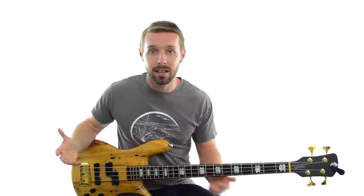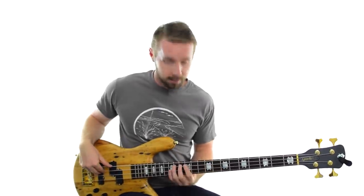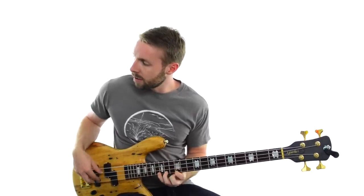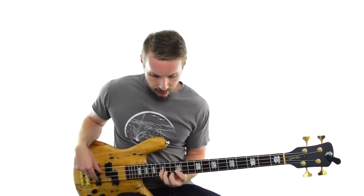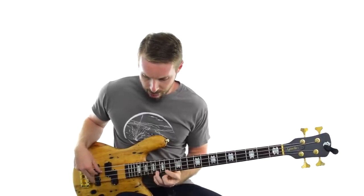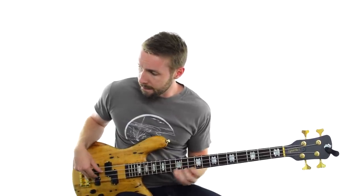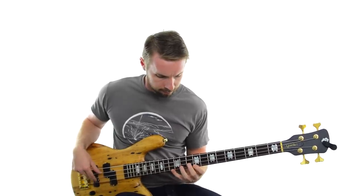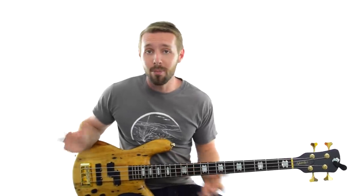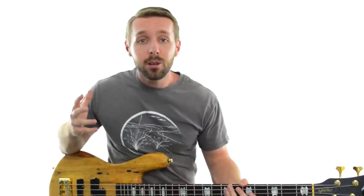If you know the A minor scale, does it work over the track? A minor works really well right here, so we're almost certainly in the key of A minor. Now this intuitive method is great, especially if you don't know a thing about music theory but you have solid ears.